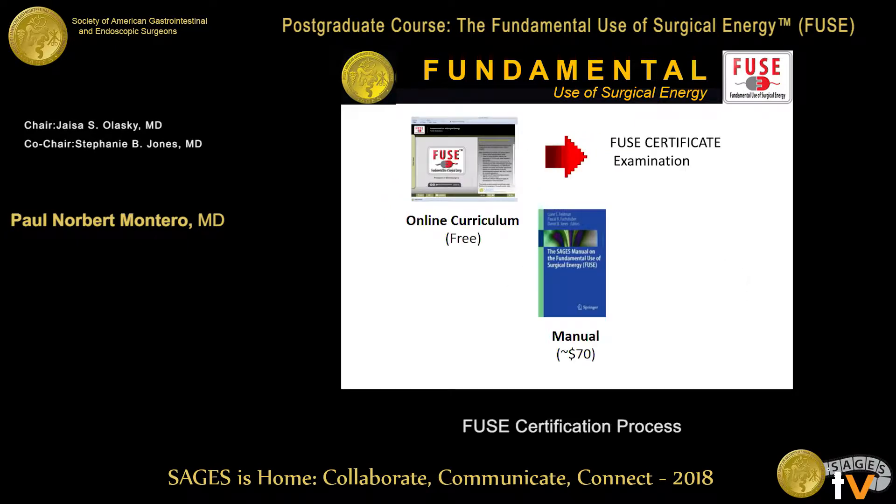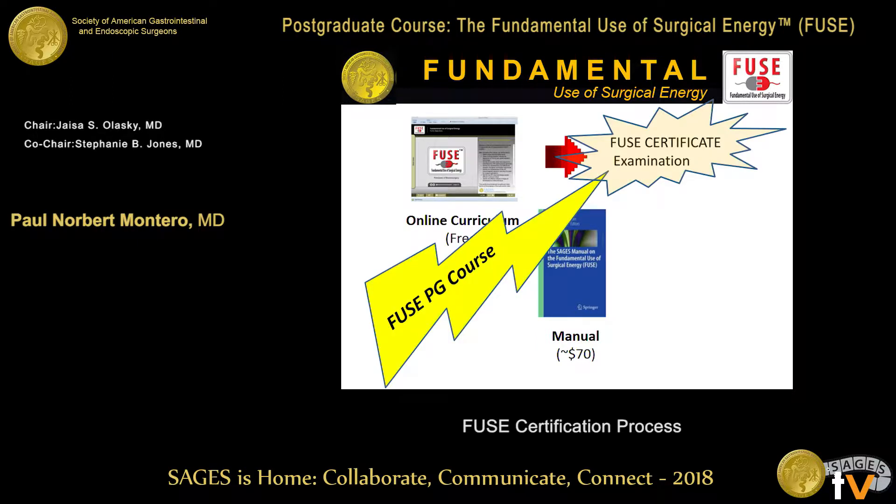This process involves a curriculum and then an examination. The curriculum is available online for free if anyone needs to review it before they're ready to take the exam. We still have the manual — a quick Google search this morning showed it's about $70 if you'd like to read books. You, however, have just absorbed a lot of this information right here in this postgraduate course.